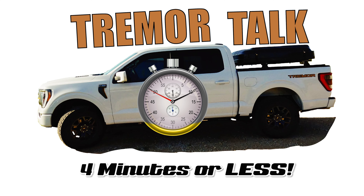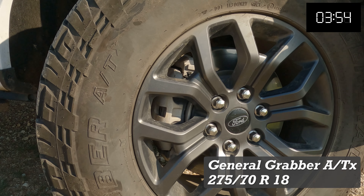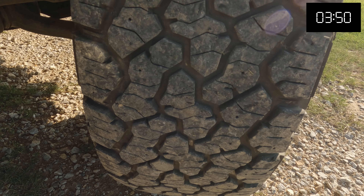Start the clock. From the manufacturer, the Grabber ATX is an aggressive all-season all-terrain tire for light trucks and SUVs, designed to balance exceptional off-road capability with on-road performance.